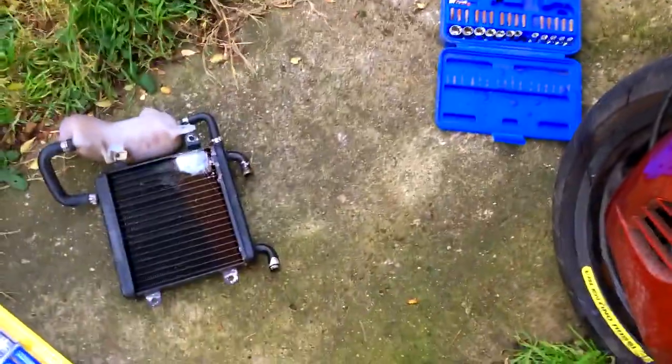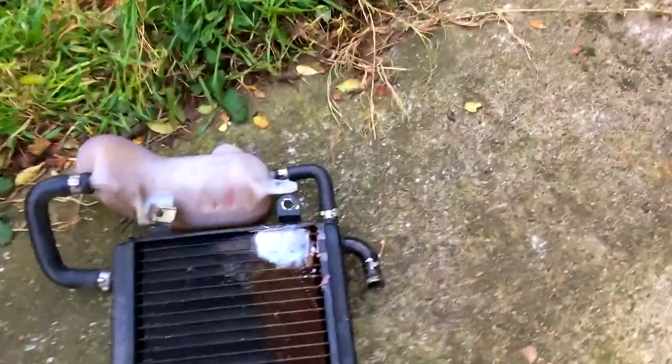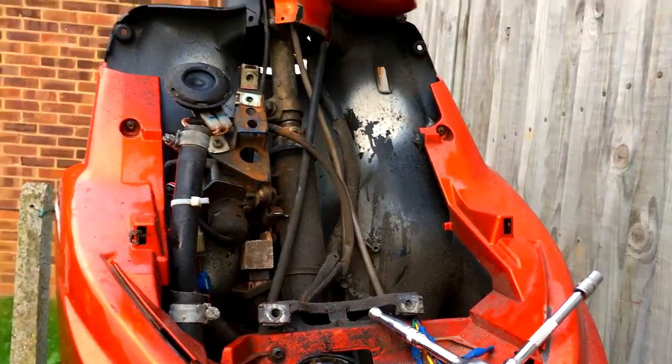Now that's all off. Once you've got your new radiator you can just grab it exactly the same way. You want to take the bottle off and put it on the new radiator just like this one goes, or you might have a bottle with it depending on who you bought it off. Just pop it back on in the exact reverse steps I've just shown you.